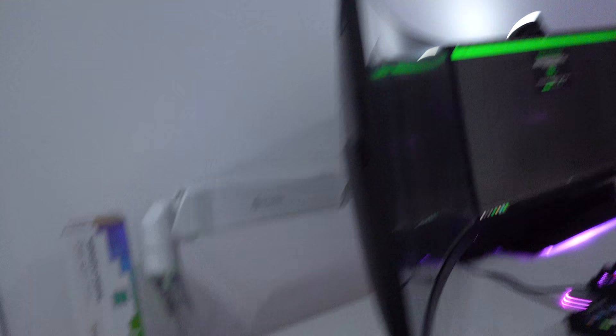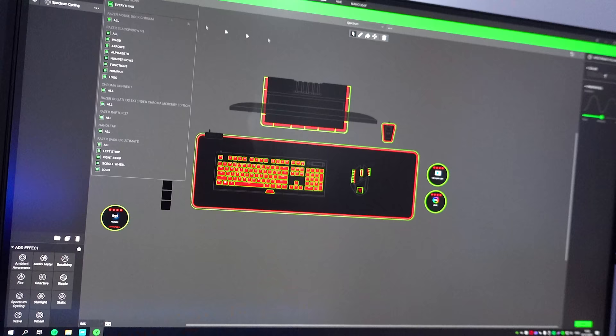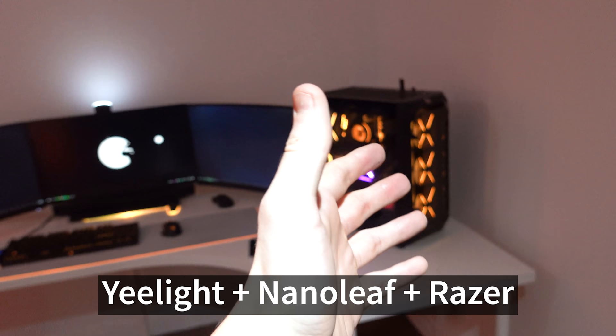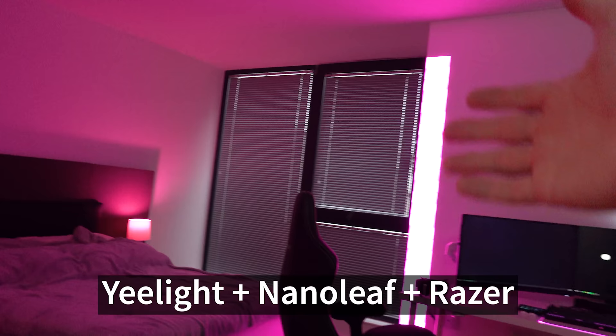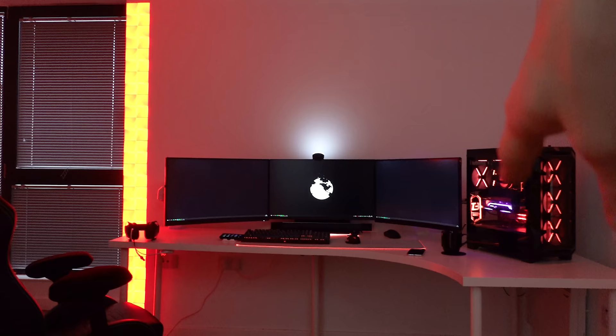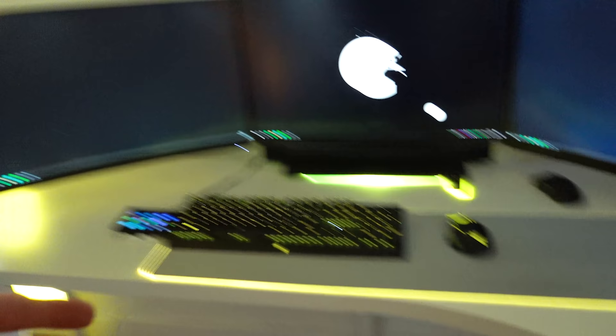So pairing the Nanoleaf — I had to hold the power button for three seconds to get it into pairing mode. Then in Razer's Chroma Studio you select all the devices and apply the spectrum cycle effect. We've also got Yeelight enabled. Everything is now synced up and controlled by Razer: the Nanoleafs, the PC internals via ASUS Aura Connect, and the peripherals. As we move across the bedroom there's a Yeelight bulb — I think it's the 1S — and a Yeelight LED strip as well.